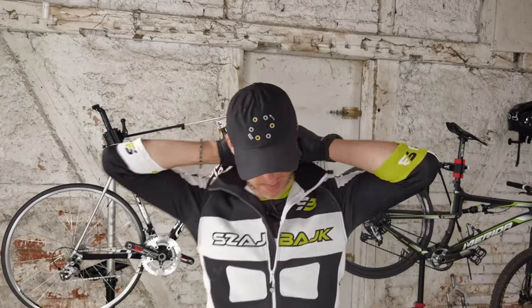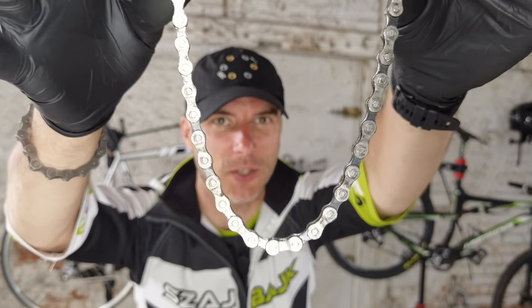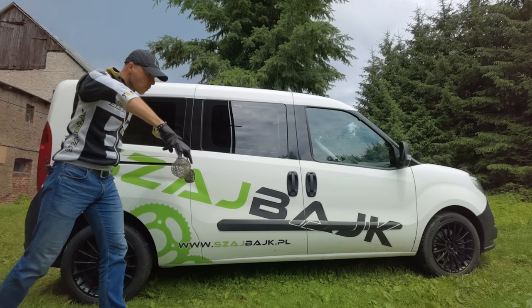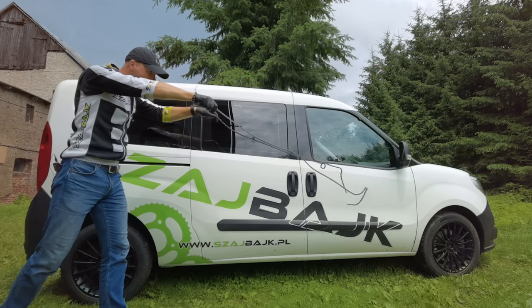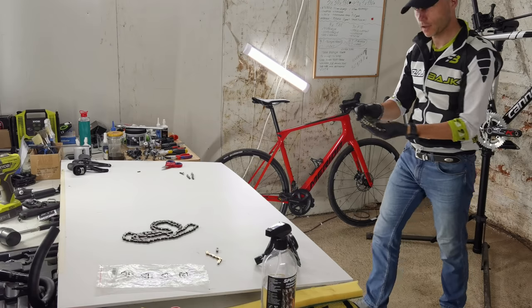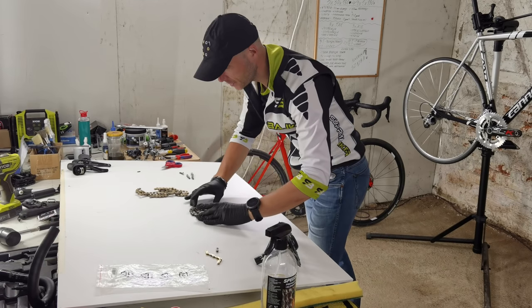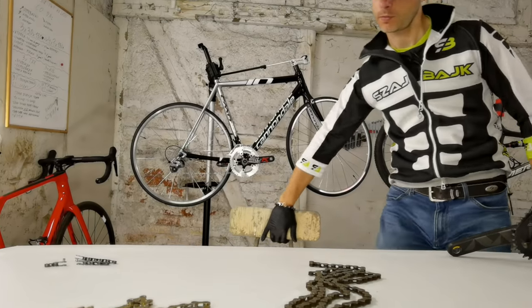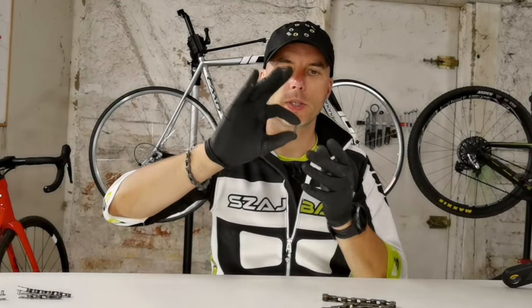In today's video: seven mistakes in servicing your chain, and you won't believe how popular and expensive these mistakes can be.